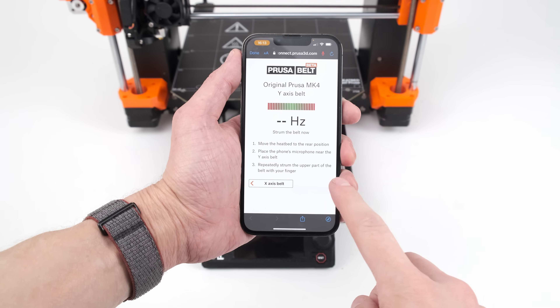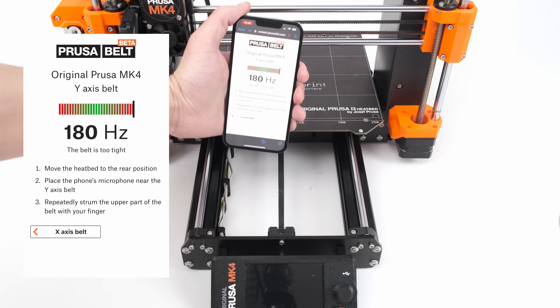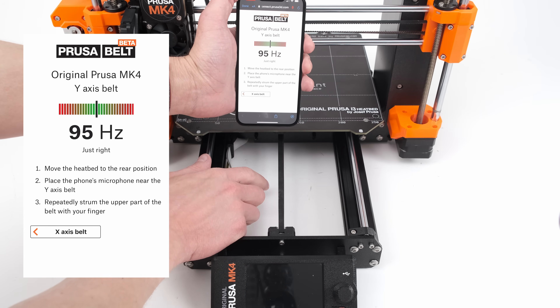Now let's do the same for the y-axis. Move the bed all the way to the rear position. Place your phone above the middle of the belt and strum it repeatedly.